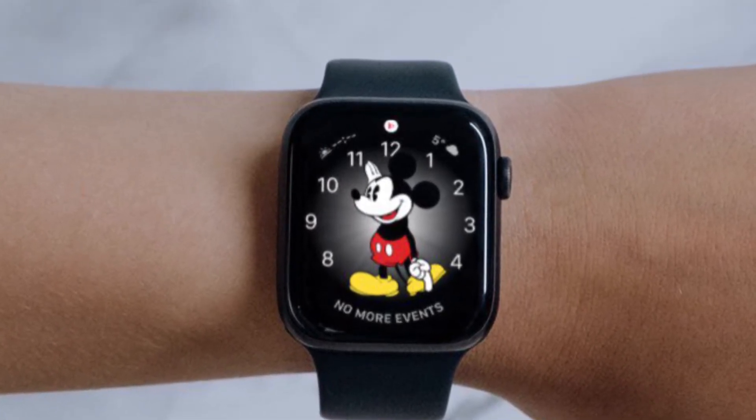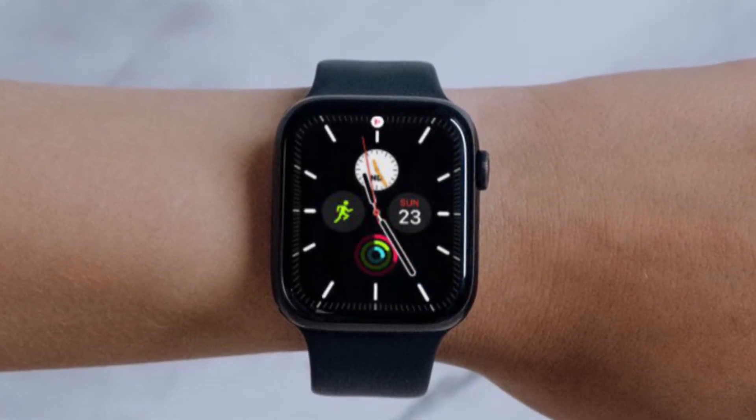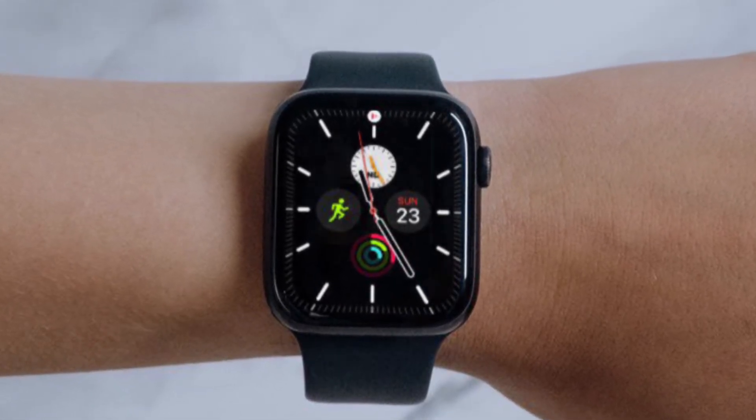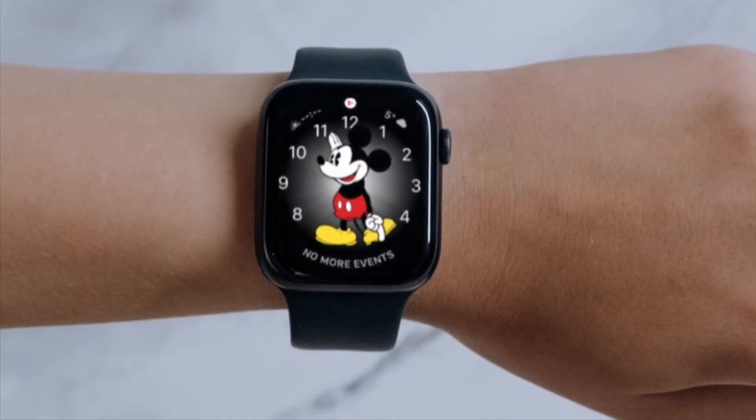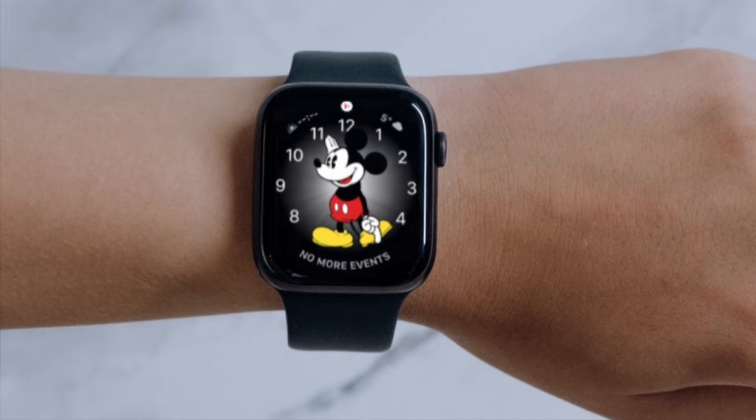With Apple Watch, all of your notifications are at your fingertips. But what if you don't want notifications from certain apps pinging your wrist all the time? Fortunately, it's pretty easy to change how you get notifications right on your Apple Watch. Let me show you how to mute or turn off your Apple Watch notifications the right way.